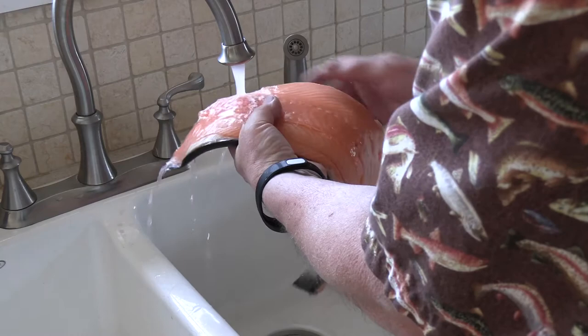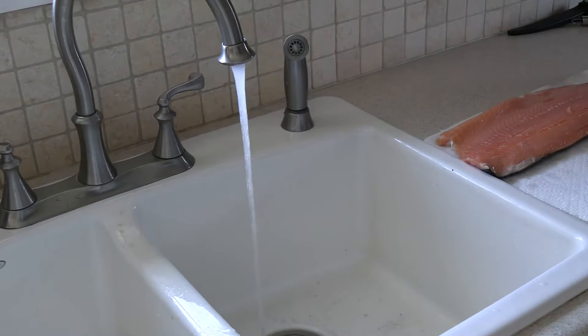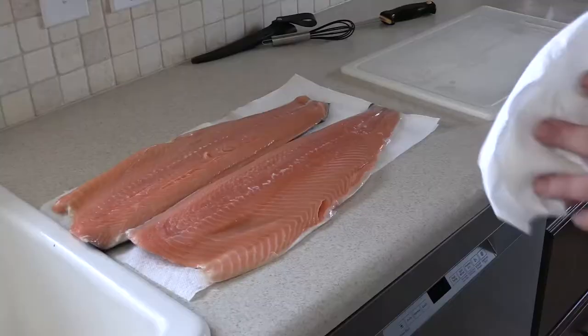One of the things you want to do when you get your salmon fillets is always rinse them off in cool water to make sure they're clean. You can run your fingers through them to check for any bones you may need to pull out. Set them on a paper towel after you rinse them off, then pat them dry.